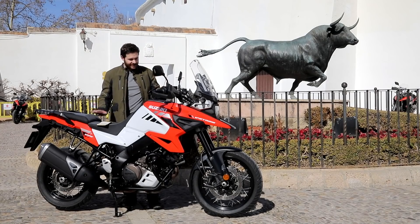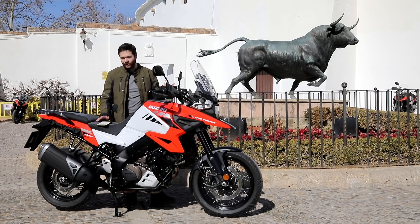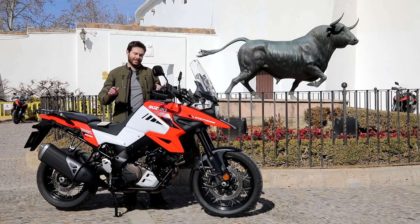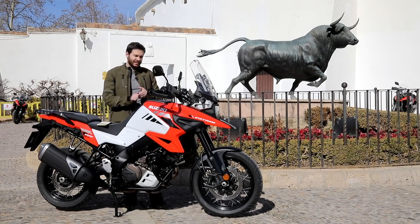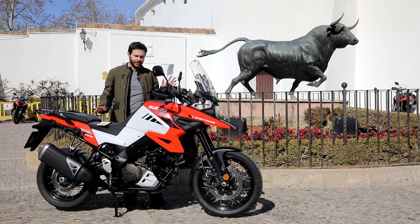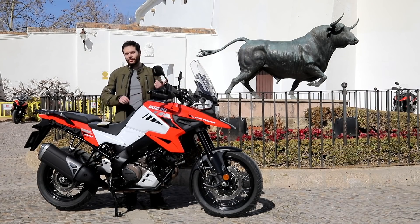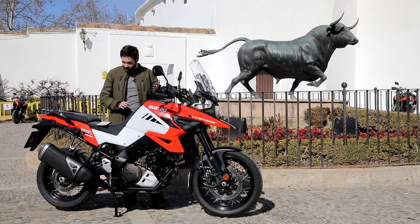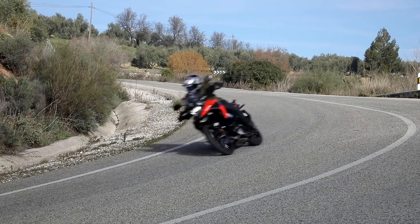The big news on this XT model is the inclusion for the first time of an IMU — a six-axis IMU. There's ride-by-wire and a new ECU. So with this version, you get cruise control, hill hold control, and a great rider suite that includes traction control, drive modes, and even some load-dependent controls to help with cornering ABS.